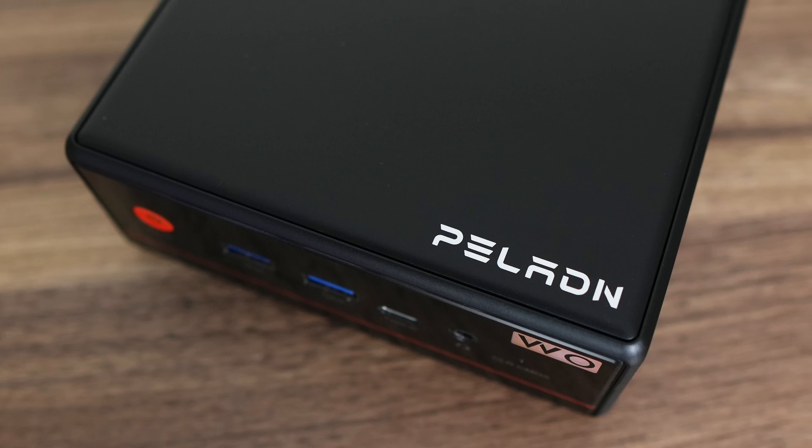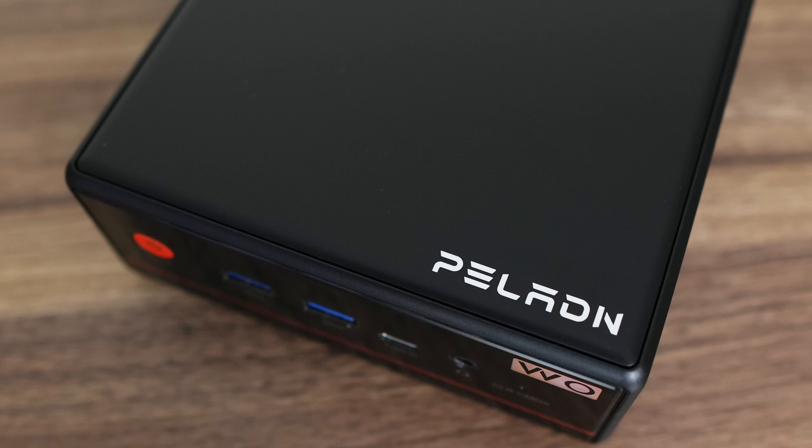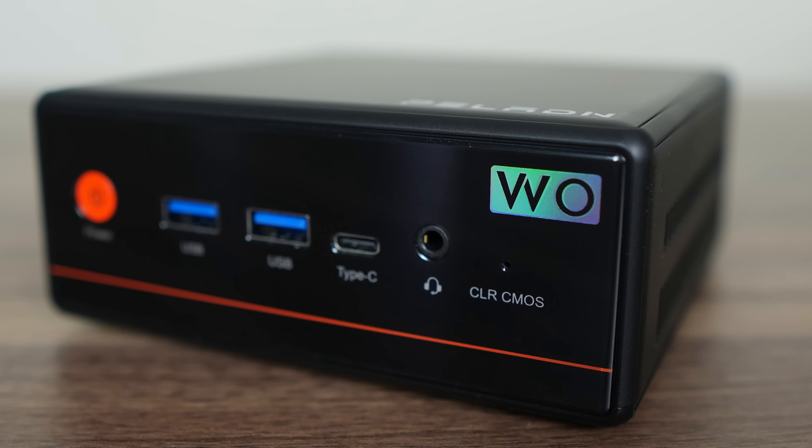Last time we looked at the Paladin Wo4 back in March of 2024. It featured a U-series processor and overall it was a pretty good mini PC coming in at a nice price. This time it features an H-series CPU, and that comes with a power and performance increase and of course more heat to deal with. Does it impress or fall flat?